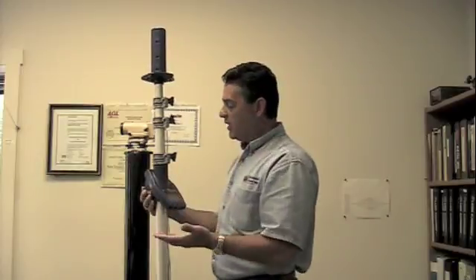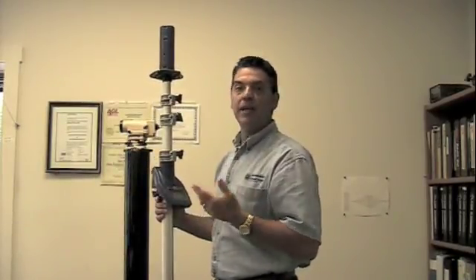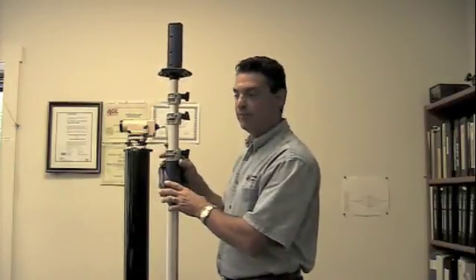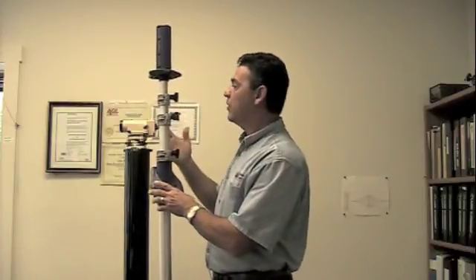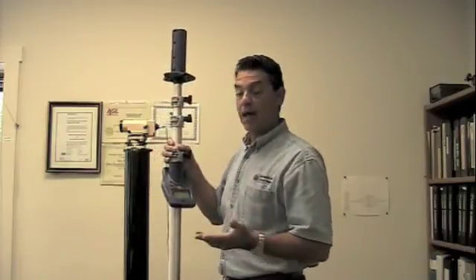One of the greatest features of the Smart Rod is its ability to display cut and fill within seconds. With a traditional grade rod, you have to calculate your reading manually, which does lend itself to human error — and it happens frequently.